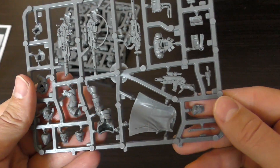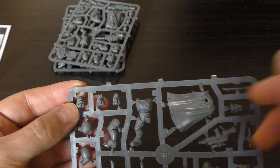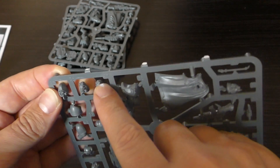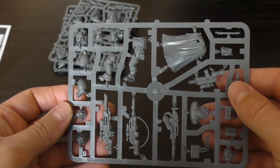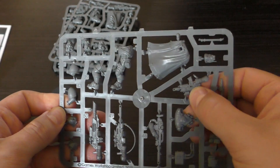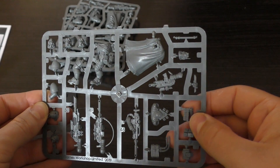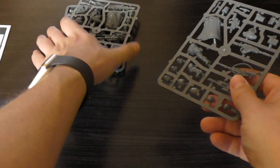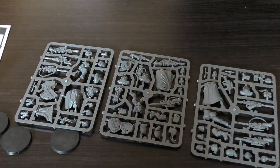The third sprue has the cloak again and four heads: one with a rebreather and goggles, one with the hood off, one with Sam Fisher-type goggles, and what I think is the Sergeant head with a communications array. You also get the bolt sniper rifles, the instigator bolt carbine, another las fusel, pouches, purity seals, and a hand holding binoculars. So that's pretty good — £30 for three sprues with plenty of options.